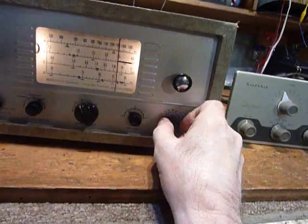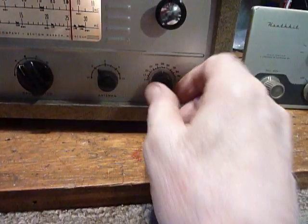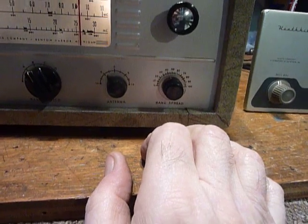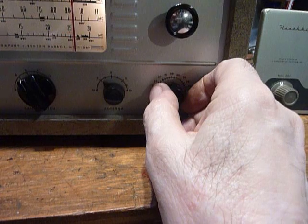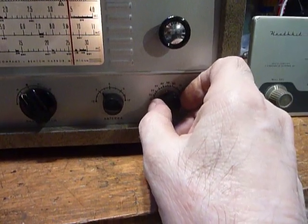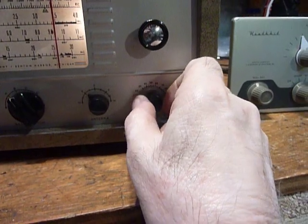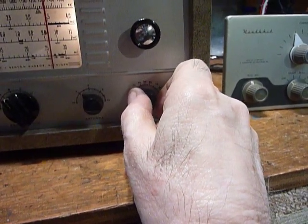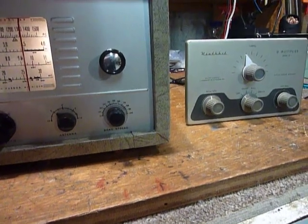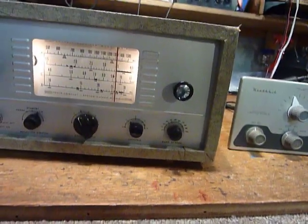When you're using the AR3 on CW, you want to tune to the center of the CW band with your band spread control at the 50 percent point, and then you can tune your signals in. You can also use the AR3 receiver on sideband.